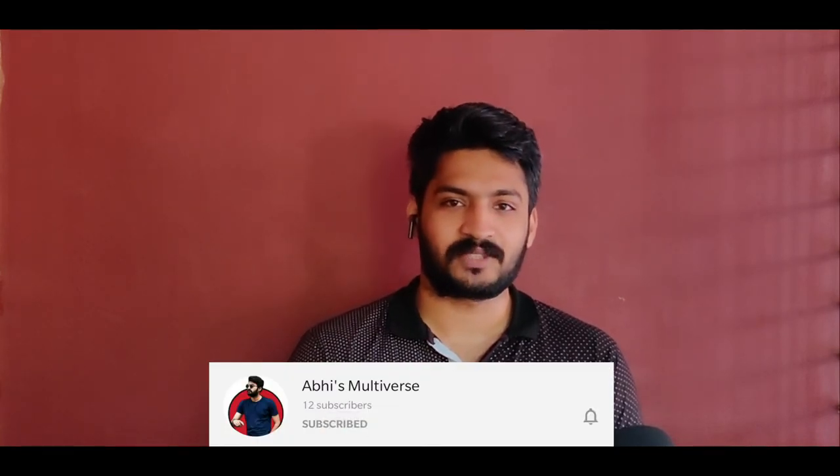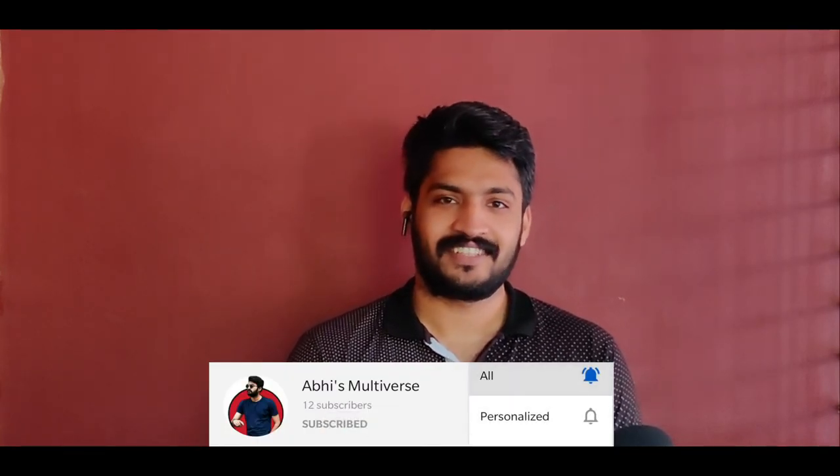That's the video. To watch more content, subscribe to the channel. If you like this video, please like and share it. Until then, signing off Abhi from Abhi's Multiverse.